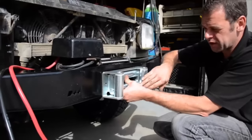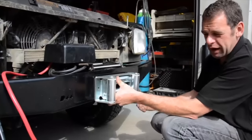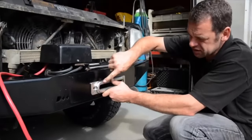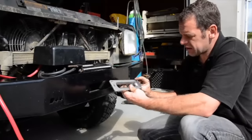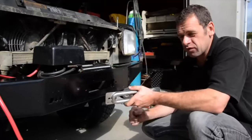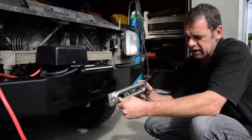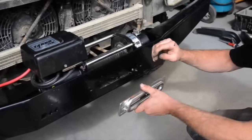Originally this winch came with a wire rope, and generally with wire ropes a roller fairlead is used. But we're using plasma rope, and plasma is better suited to what we call the Hawse-type fairlead to sit on the front. The plasma will run nicely on this edge here. This one is a product we produce ourselves — stainless steel. Aluminium ones are available, but with aluminium and plasma rope they do wear, especially on the corners, as sand and grit in the plasma rope wears the aluminium quite badly at times. That's why we use a stainless steel one here.